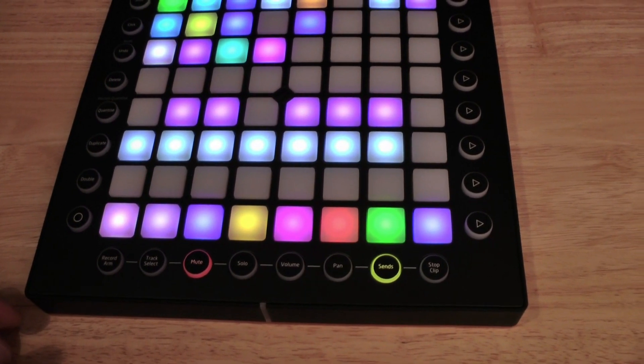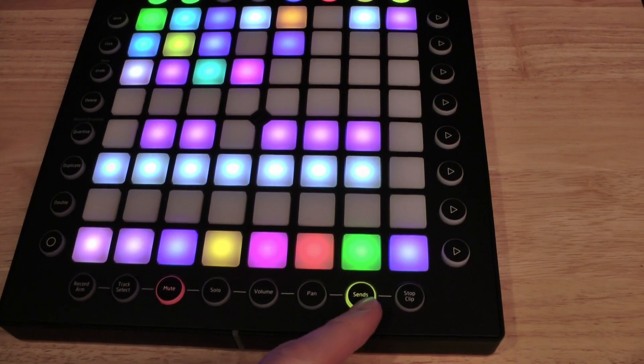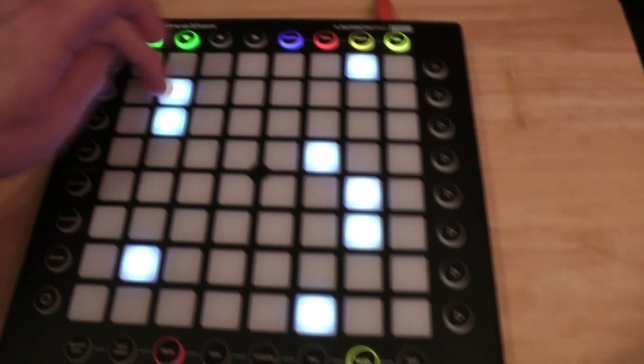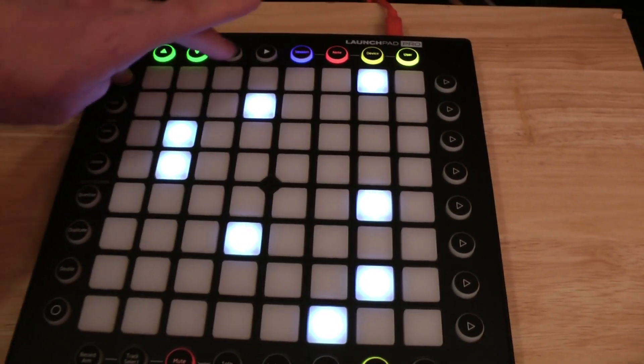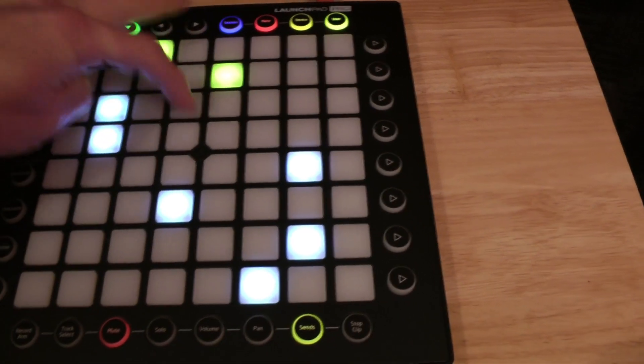Thanks to one of my patrons for pointing that out — I just got used to it and wasn't thinking about it anymore. That also helps for this one so that you can change these lights. And of course shift goes to slots nine through sixteen, so super handy.